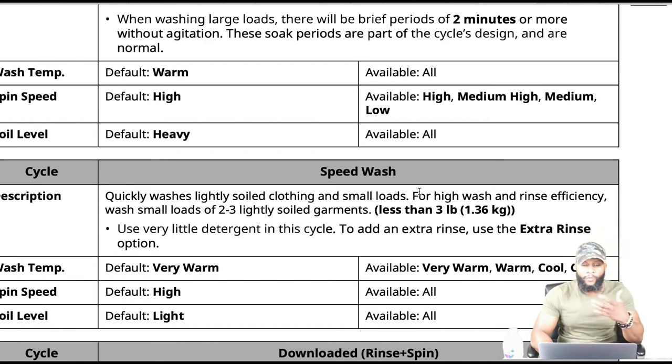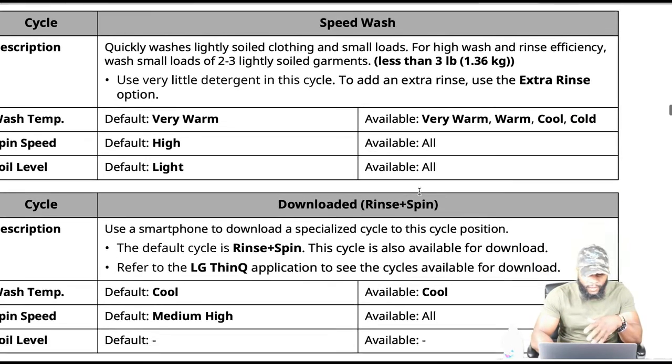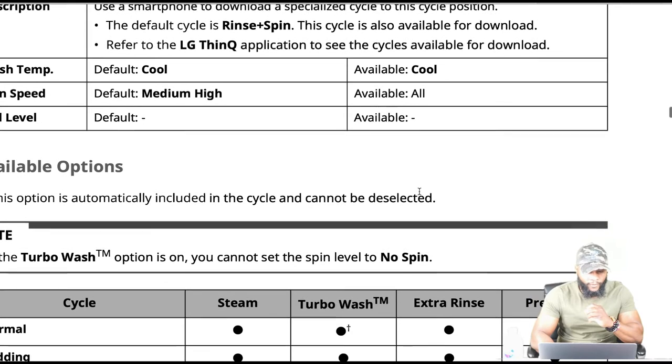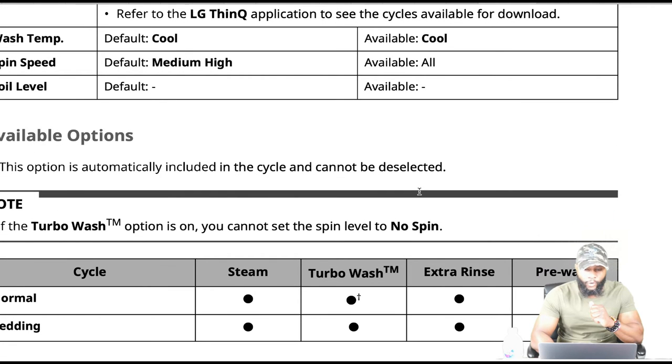Speed wash quickly washes lightly soiled clothing and small loads for high wash and rinse efficiency — wash small loads of two to three lightly soiled garments. Use very little detergent in this cycle; if needed, add an extra rinse using the extra rinse option. The downloaded cycle: use a smartphone to download a specialized cycle. The default cycle is rinse and spin. Refer to the LG ThinQ application to see cycles available for download. Note: if the turbo wash option is on, you cannot set the spin level to no spin.